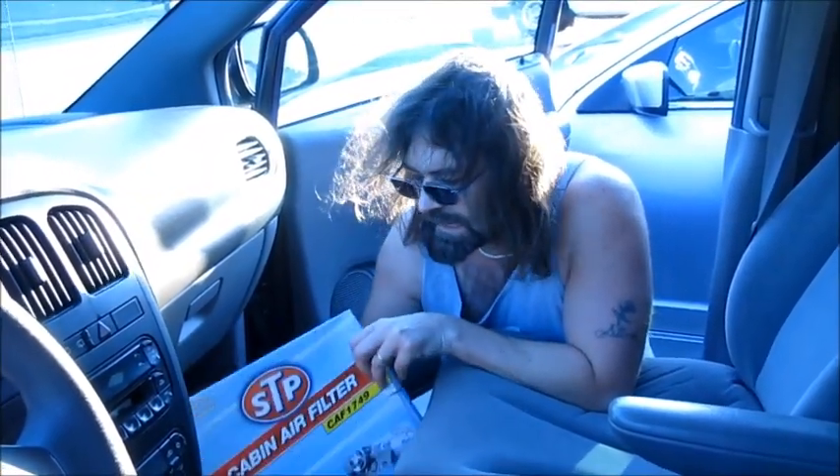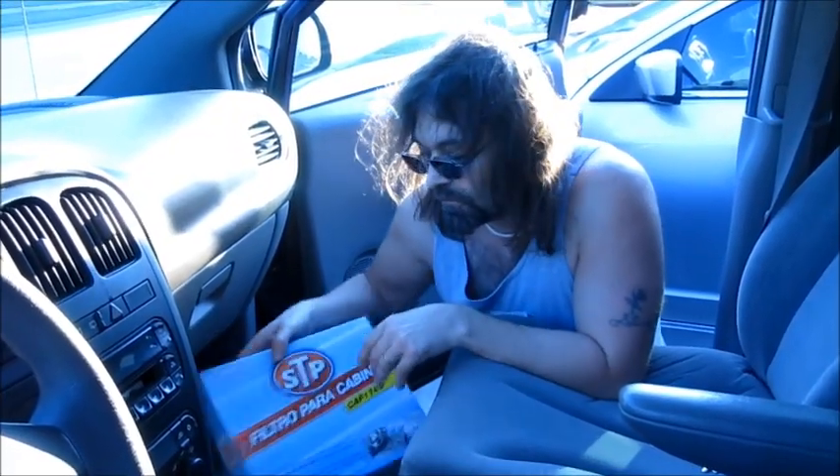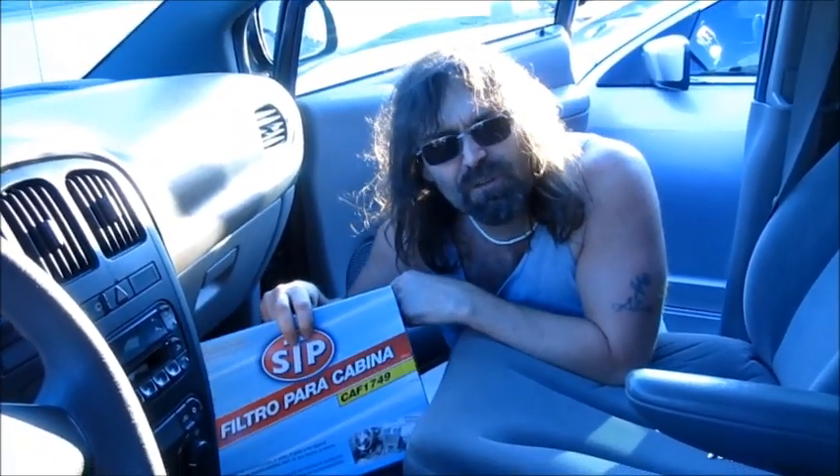Well, today I'm going to see if I can take care of it. I am going to change the cabin filter in my van with an STP cabin air filter right there. I can honestly say in 30 years of owning vehicles, I have never changed an interior cabin filter, but we're going to do that right now and see if it works.